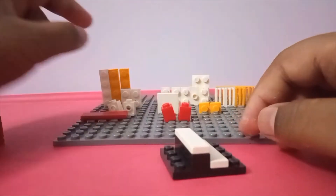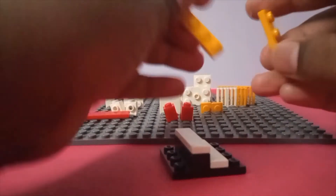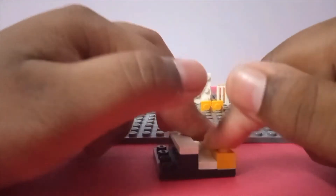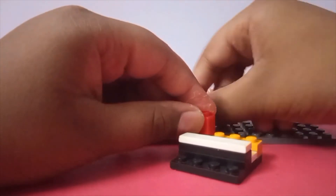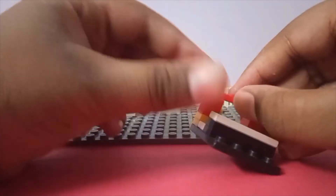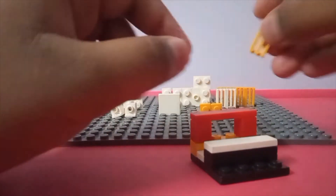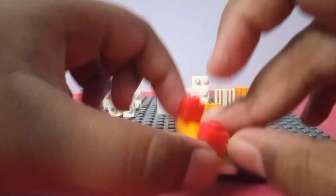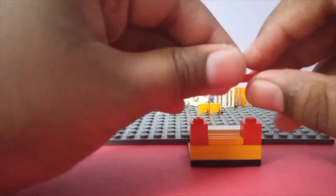Now get back to working with the base plate. Take another two of your one-by-four plates, put them on top of each other, and put them right there near that tile. Put your last one-by-one bricks on the side, then take your last one-by-four tile and put it on top. Take one of your grill or tile pieces and put it right in the middle — it's going to be a hard process, so just take the one-by-four tile off the top, put the grill piece there, and put the tile back on.